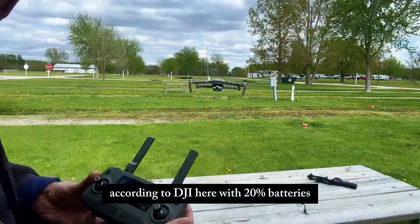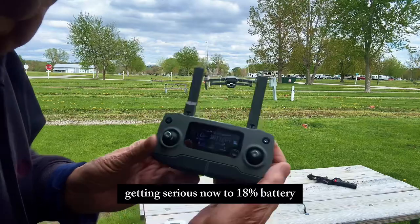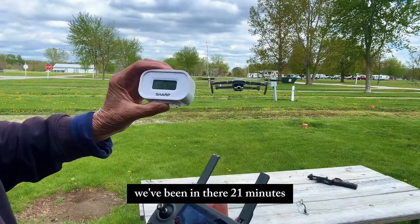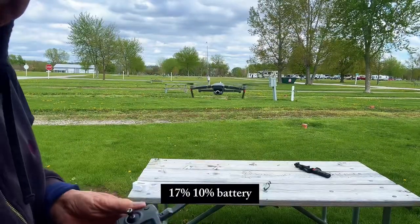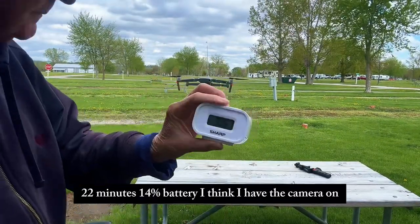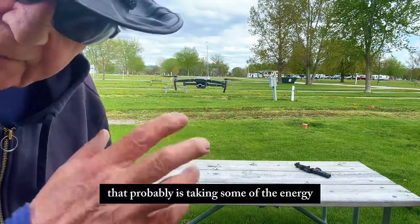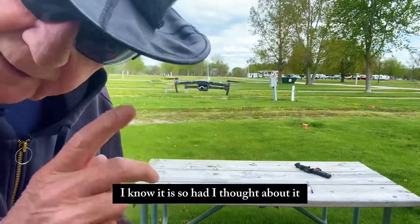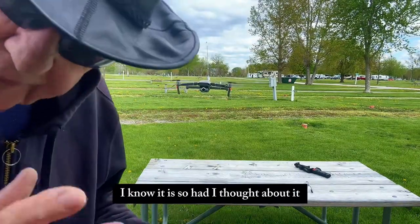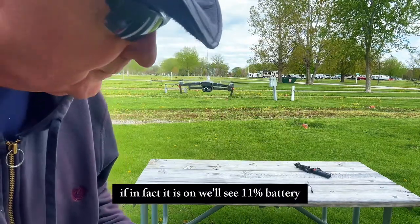According to DJI it should go another 10 minutes, but I don't think it's going to make it. We're at 20% battery, getting serious now. 18% — it's been 21 minutes. At 22 minutes we're at 14% battery. I think I have the camera on on the drone, and that's probably taking some of the energy from the battery. Had I thought about it, I would not have turned the camera on.